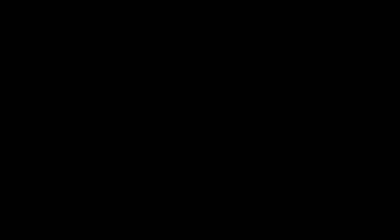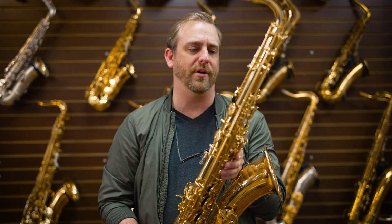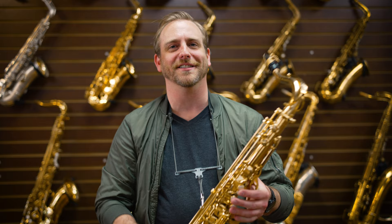This is the Selmer Series 3, brand new, I believe. The serial number on this is 825,000. That's pretty crazy to know how many saxophones were made — versus my 60,000 to this 825,000.